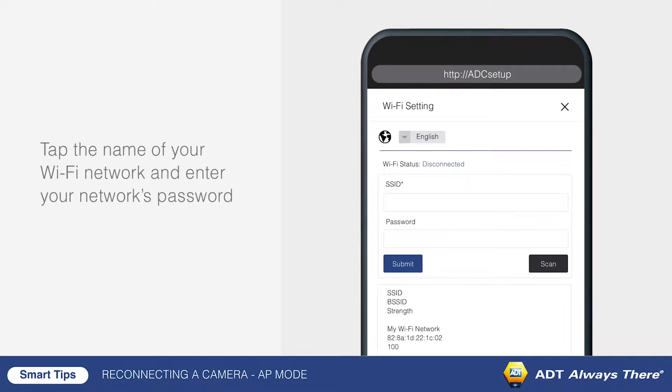Tap the name of your Wi-Fi network and enter your network's password. Tap Submit to confirm.